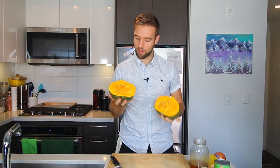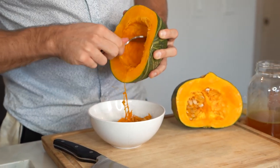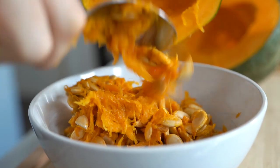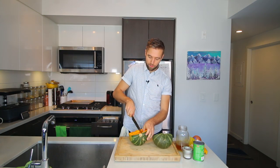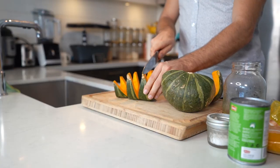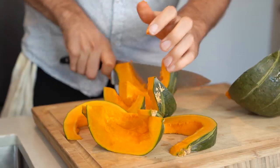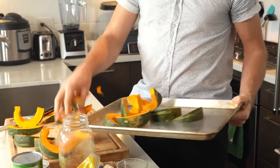Now we want to take out the seeds. This is a pretty small kabocha squash. Now we're going to slice these down a bit — I'll start by quartering. We want them all to be a relatively even size, but it's okay if there's a slight difference. Please be careful. Let's preheat our oven to 400 degrees.